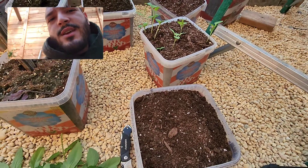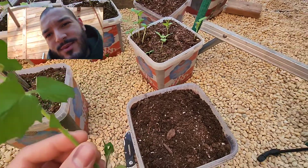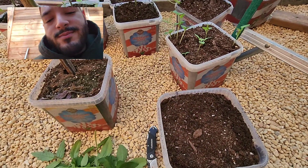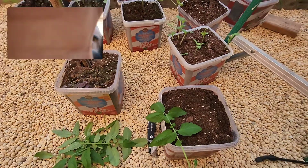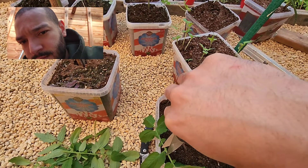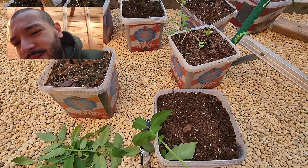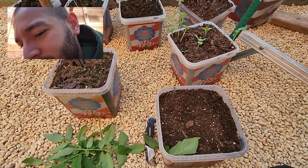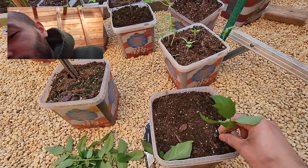Hello guys, today I'm gonna try to clone some tomato plants in here. I got root powder, I'm gonna cut some of these leaves off first. You get the end of a cutting, put some hormones on it, and then bury it.